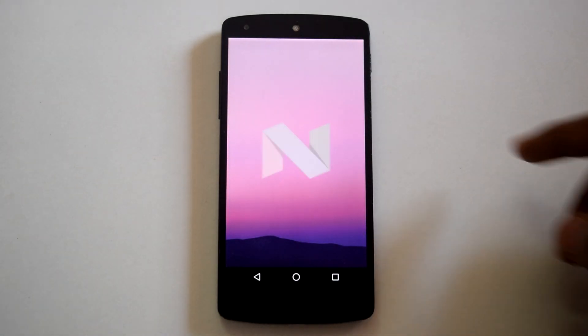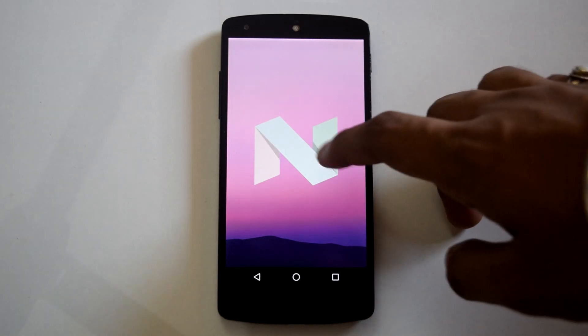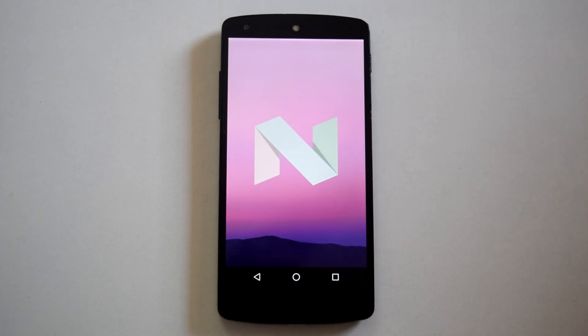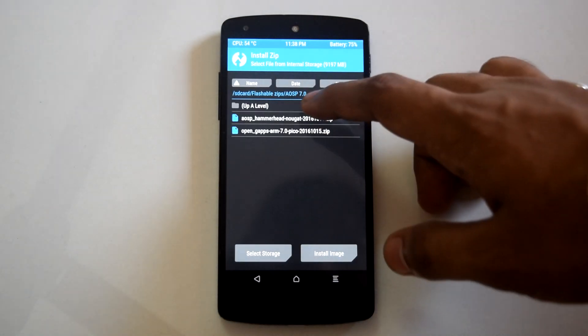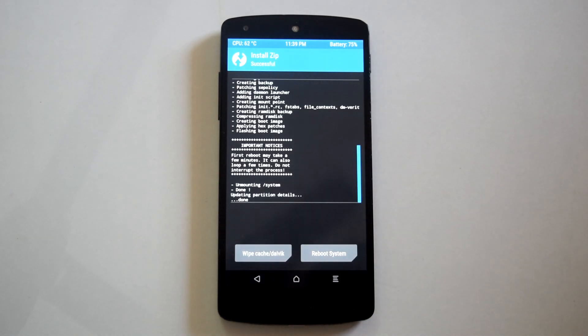As per many XDA reviews, this ROM is very stable as a daily driver. There are some minor bugs which can be neglected, but it is very stable. Also, one thing to mention: this ROM is not pre-rooted, so you have to flash the latest SuperSU to get this ROM rooted.